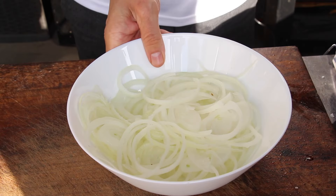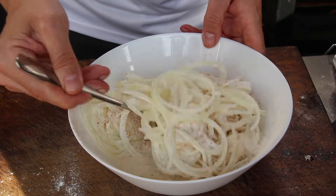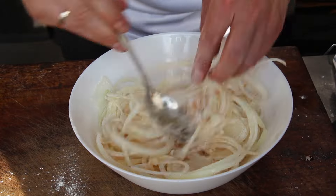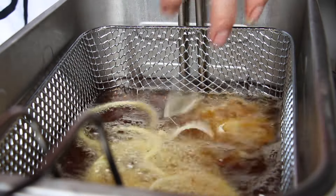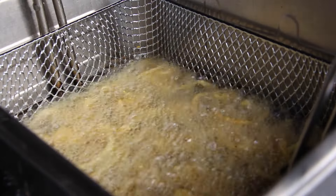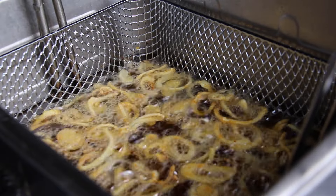Now take the bigger onions you cut into rings and toss them with all-purpose flour and some barbecue rub for great flavor. Give it a good mix, then either put them in a fryer (version one) or into a pan with more oil (version two). Watch them carefully — the onions are done when they are golden brown.